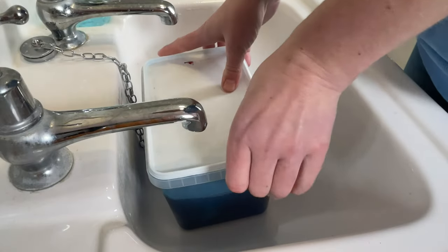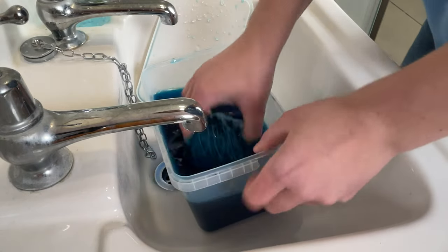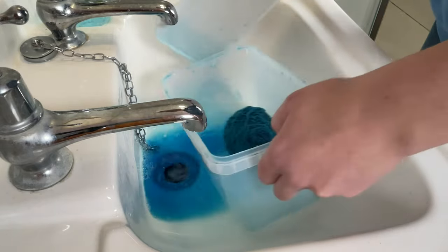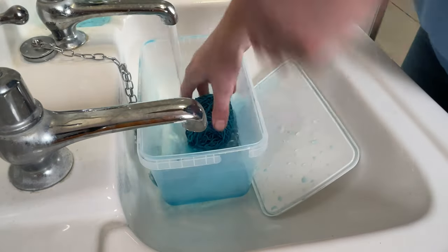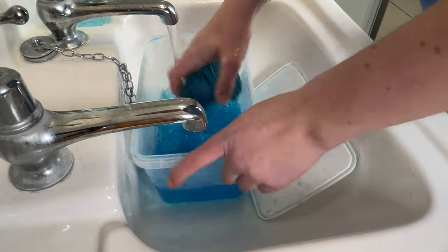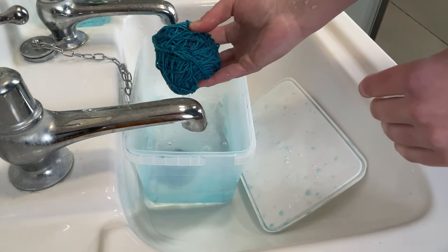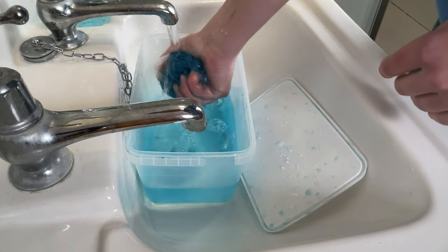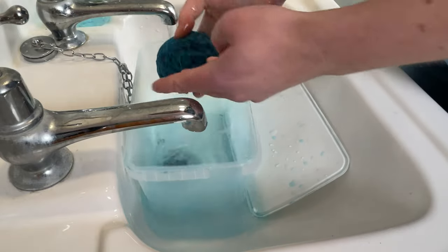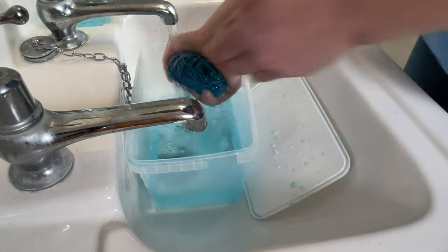This has actually been left for a little longer than I had planned — this has been sitting in here for two weeks now. I'm going to pull that out. Now I'm not actually going to rinse this all the way through yet because it's in a cake form. I'm just going to rinse off the excess dye. Looks really pretty already, I really like that. I'm just going to rinse this off a little bit and then I'm going to lay this out to dry, and then once it's dried a little bit more I can wind this into a skein and wash it out properly.